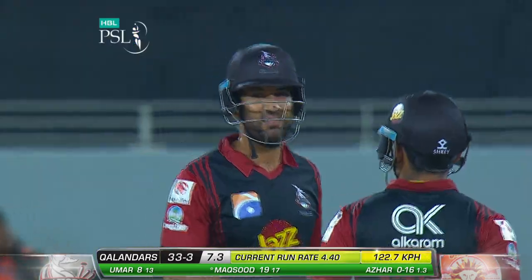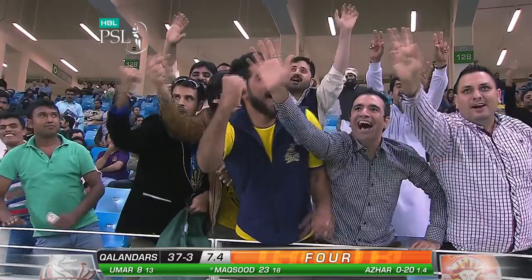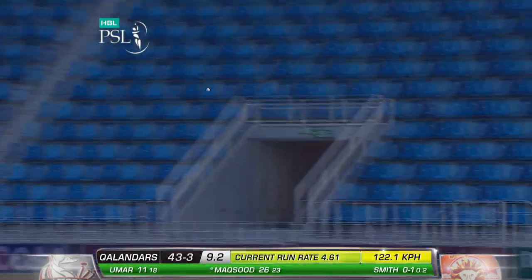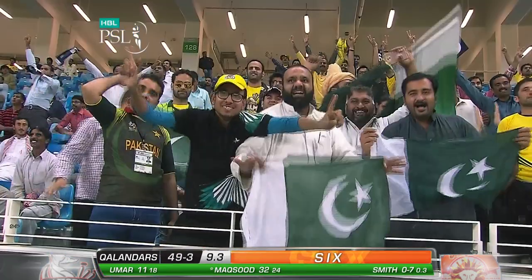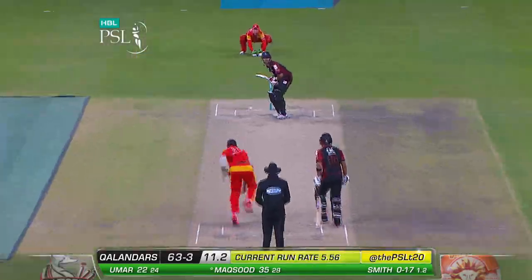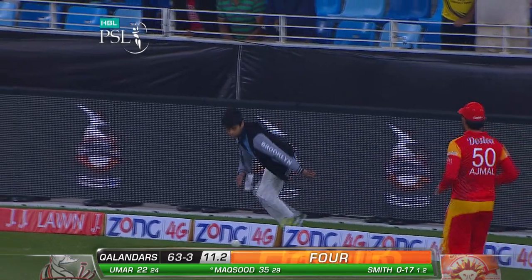Going to go for four. That is some shot — that really is a delicious shot from Suheib Maqsu. That's a lovely shot as well. That's a beautiful shot, so much power in it.